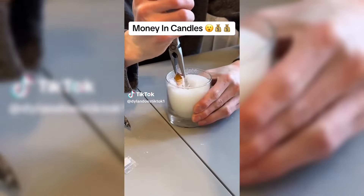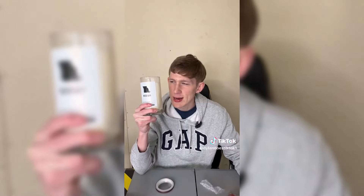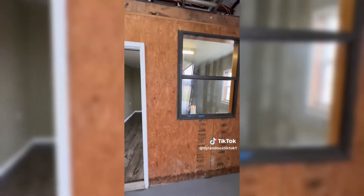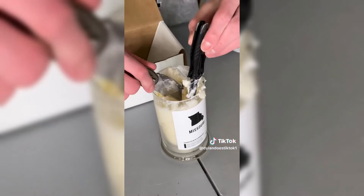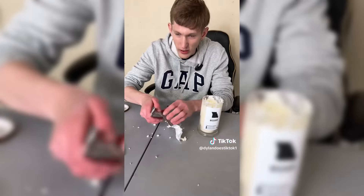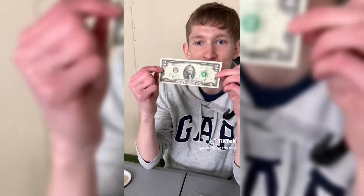In one of my last videos I bought a candle that supposedly had a real diamond in it and actually found one, but the pawn shop guy told me it was only worth about a dollar. But then I saw these money candles that contain loads of money. I paid 30 bucks, lit it, got bored waiting, and eventually just blew it out to dig through the wax. The wax was soft enough from burning to dig through, and we found the money encased in foil. I unwrapped it and found a genuine two-dollar bill.